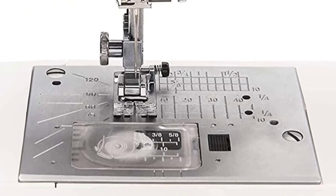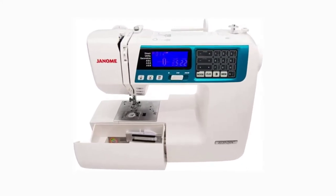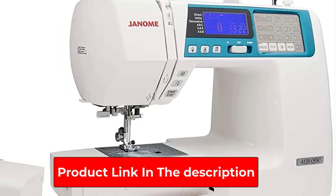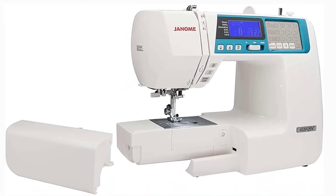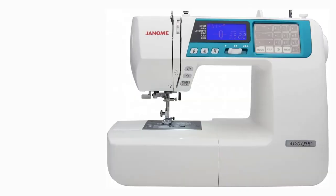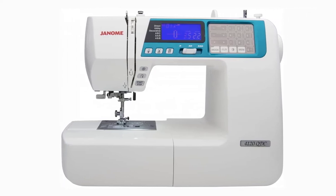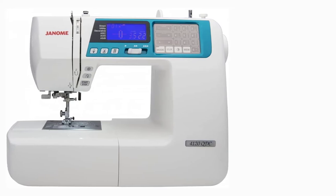There are three convenient buttons for extra ease: a start/stop button that allows greater precision when doing detail work, an easy reverse button that backstitches to keep seams secure, and a locking stitch button that ties off the end of the thread so you do not have to backstitch on decorative stitches. The feet can be lowered, making this the best pick for free-motion quilting. Plus, multiple presser feet specifically for quilting and a removable table are included to support bigger projects.